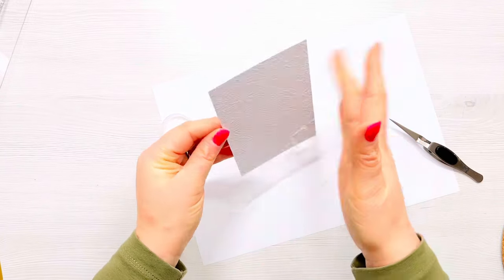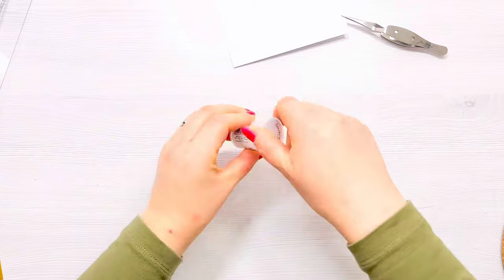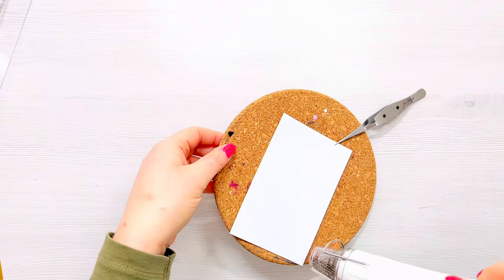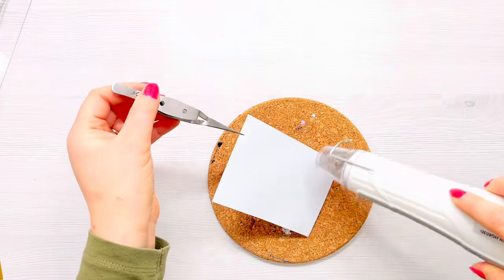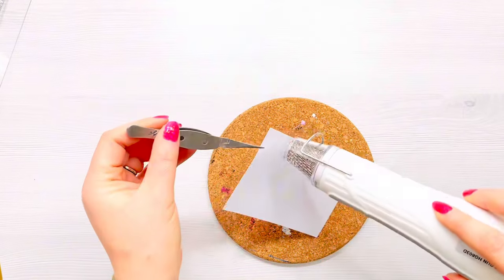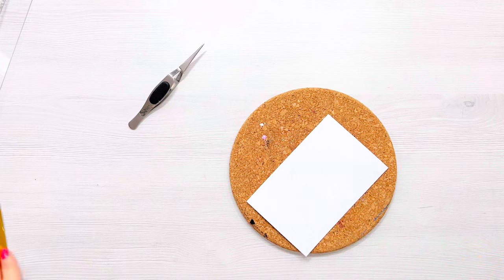I'm just going to tap off the excess and make sure all of the areas are covered, then put the excess powder back in the bottle. Next we're going to heat set the powder. I like to work on a cork mat — it saves me melting anything on my desk, diffuses the heat, and helps prevent warping. I've got my heat tool on the highest setting, number two. It does take about a minute to heat set a whole panel, and you'll know the powder is melted when it starts to shine.